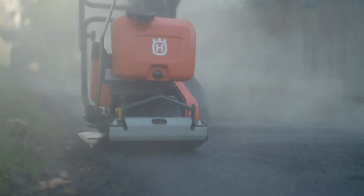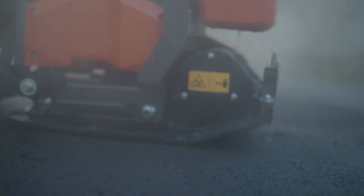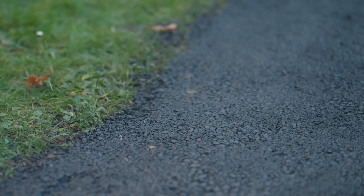For more information and a demo, please reach out to your closest Husqvarna representative, or visit our website.